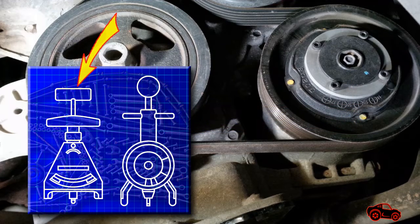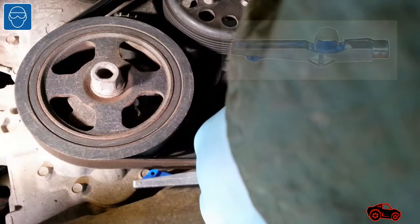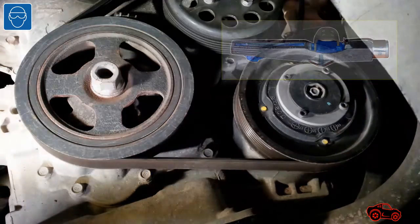I didn't have the recommended BTG-2 tension gauge or the BT-33-73F tension gauge to read the tension, so I used my small cricket gauge to read the tension of the belt. The tension reading was less than 100 pounds.